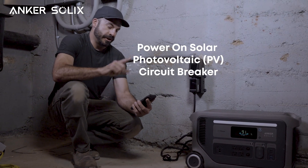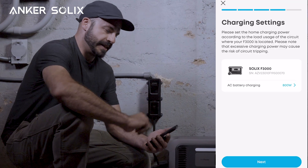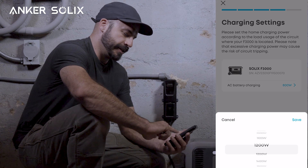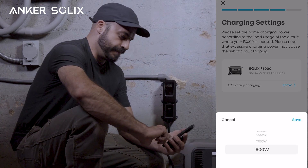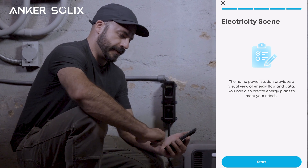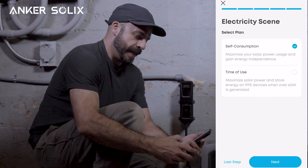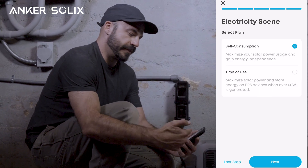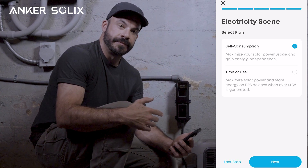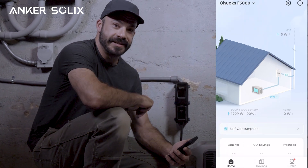Now we'll go outside and turn back on our solar photovoltaic circuit breaker. The final steps are configuring the charging settings based on the circuit we connected it to. Since we have this plugged into a 20 amp circuit, we can max that out at 1800 watts. We can set our battery reserves and select whether we want self-consumption or time-of-use mode — that'll be based on whether your utility uses time-of-use metering and how you want to optimize your own energy needs, which is one of the great advantages of this type of system.